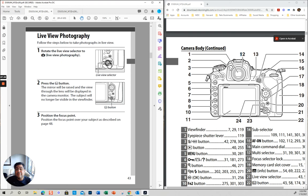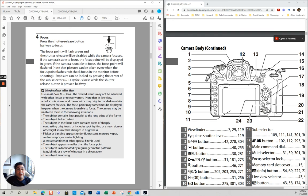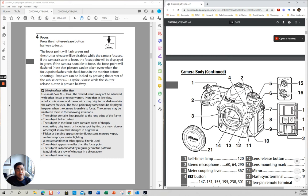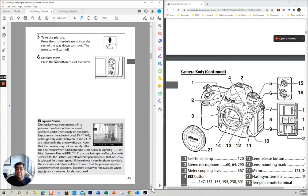This right here is the live view. Live view — when you press this button — is that you're going to be using your screen. You can use it to take pictures or to take video. The way you usually focus is you press your shutter button halfway — that's how you focus. If you want to exit live view, you click on the button again.